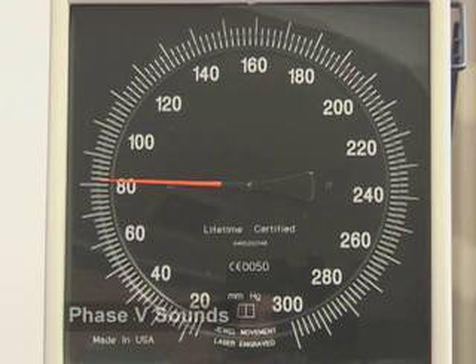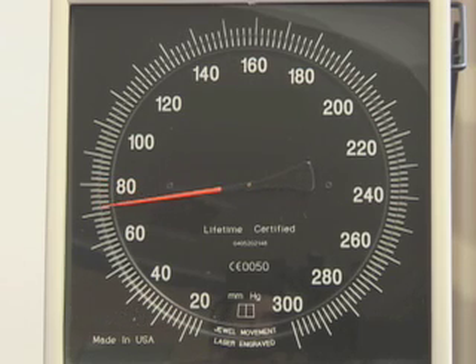Phase 5 sound is not really a sound, but rather is the level at which sounds disappear. Phase 5 indicates the diastolic blood pressure. To ensure that diastole has been reached, the cuff pressure should continue to be deflated for an additional 10 millimeters of mercury beyond the 5th Korotkoff sound.